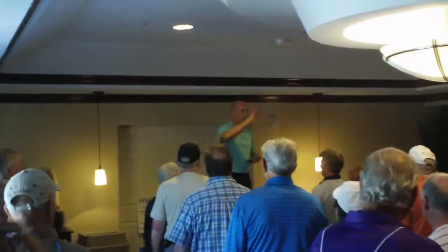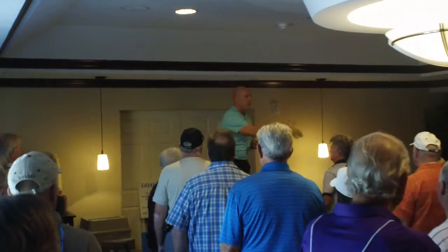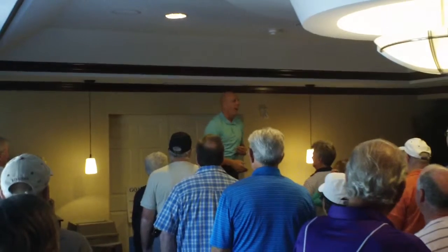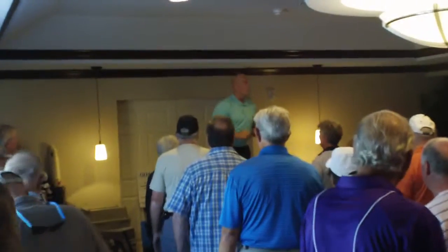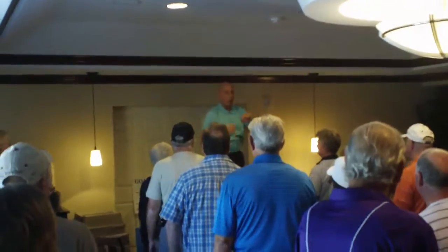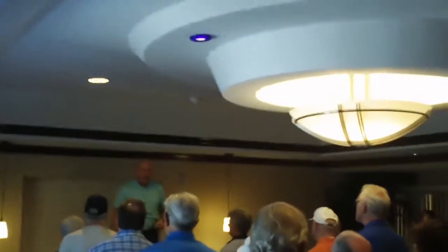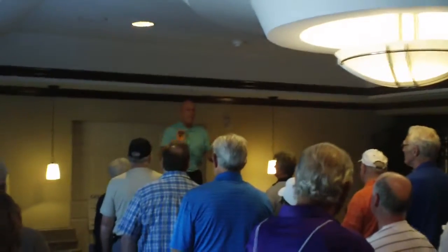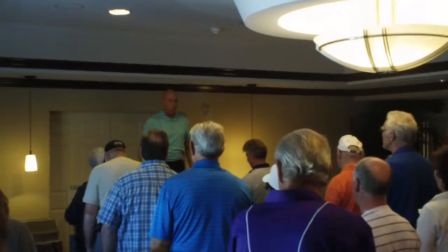Is anybody here familiar with a place called Camelback? Scottsdale, Arizona — there's another Camelback in the Poconos but they ski; we're here for golf. Scottsdale, Arizona's Camelback golf place — big golf place. It was January 1997, my first day with a group. Scared to death. About 100 people showed up.